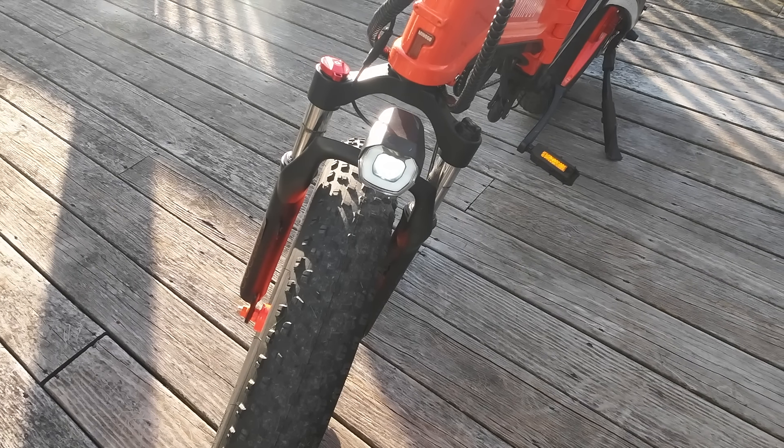Here's how we'll handle this review. First we'll take a look at the specs of the bike, then we'll take a look at some riding footage, and then we'll do a wrap-up and final thoughts.